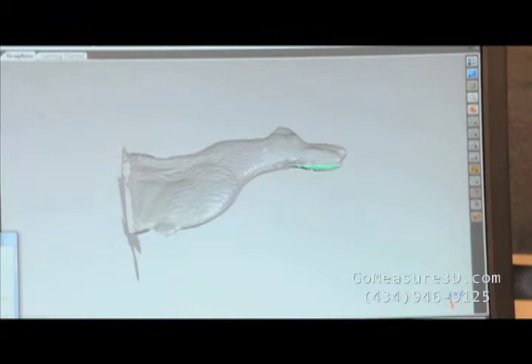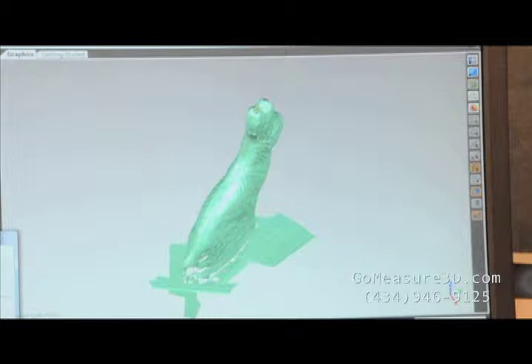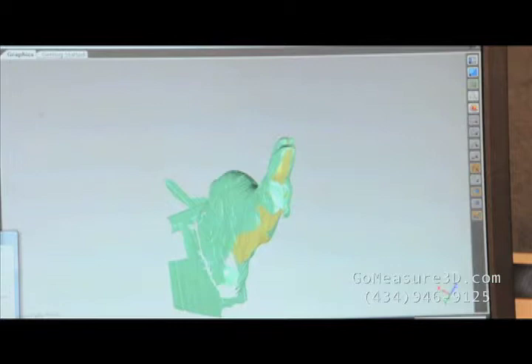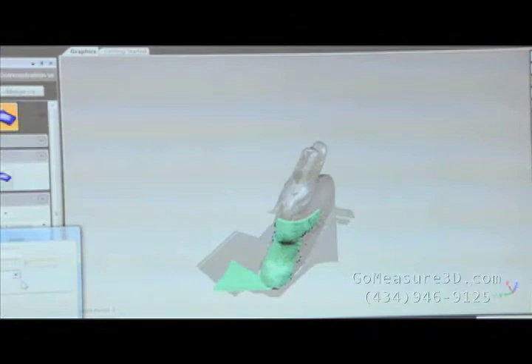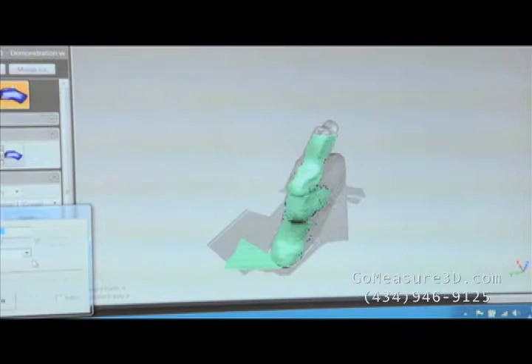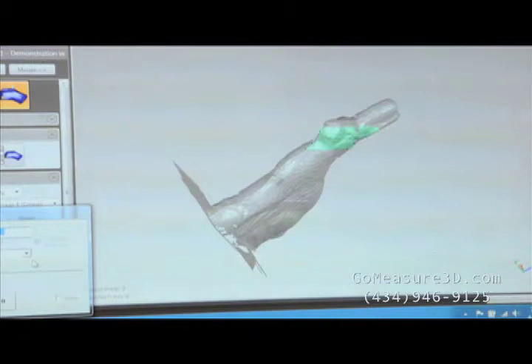Let's take a look at some of the areas we may be missing a bit of data. Here in the back, go ahead and fill that in. There on the neck. And let's take around the front and the chest. One more quick shot under the jaw should complete our project.